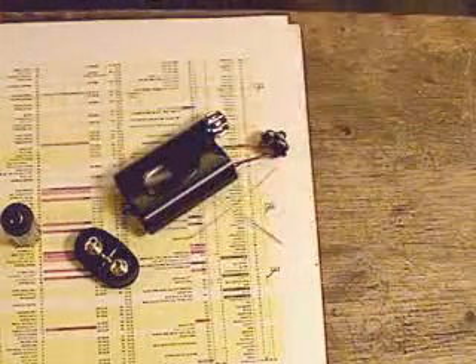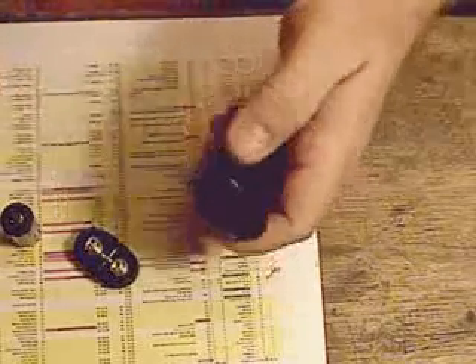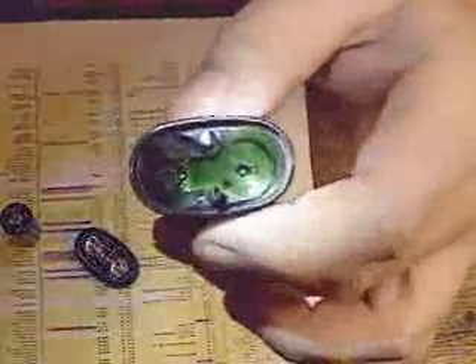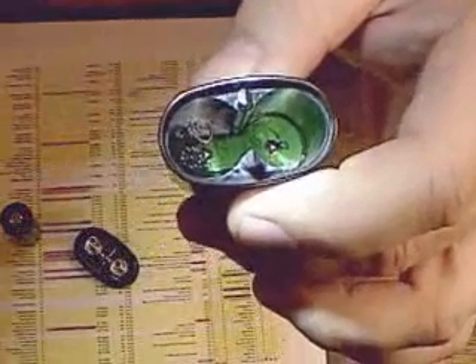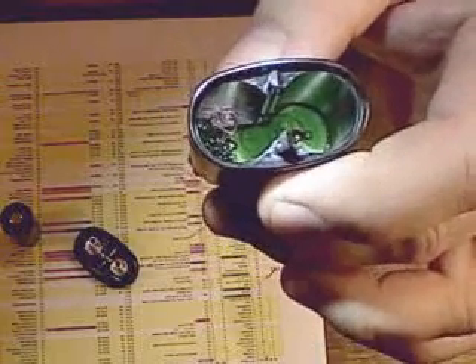Let's see if a little extra light will help — I just happen to have a few of these spy lights laying around here. So maybe you can see down in there — there is that little groove. You can kind of see that the copper wire has been now pushed into that groove.